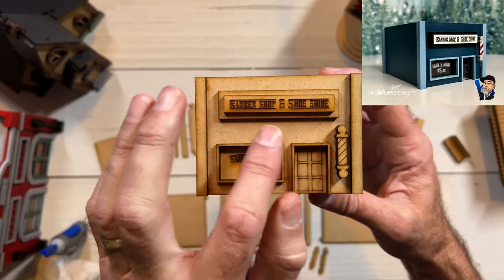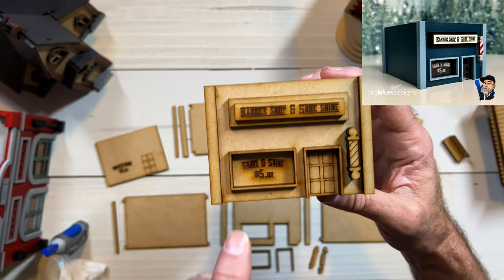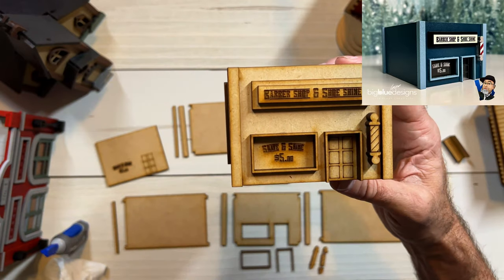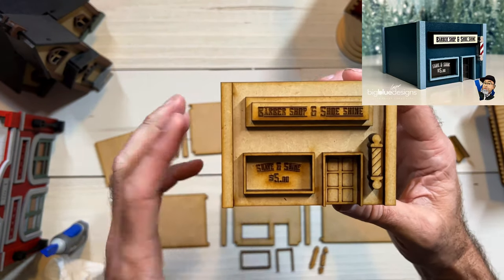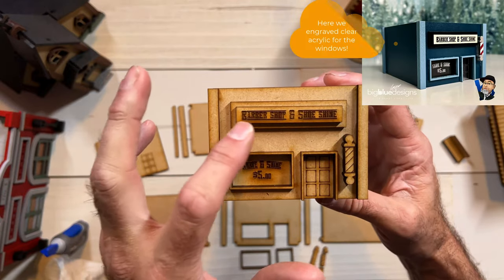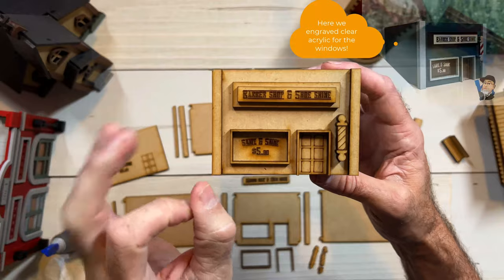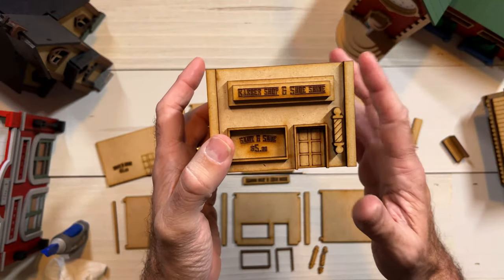You've got 'Barbershop and Shoeshine' here on the sign. Of course you can change the text if you want. It also says 'Shave and Shine, Five Dollars' there in the window. I recommend that you paint your pieces first — at least these two pieces — and then engrave afterwards. That will mean your sign will look nice and crisp. That's the way I would do it, but it's up to you.